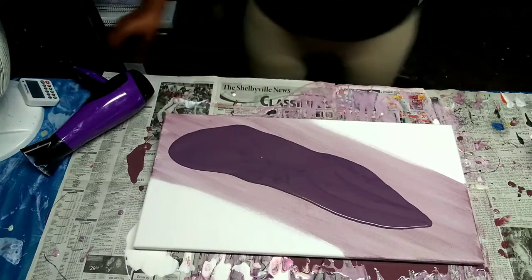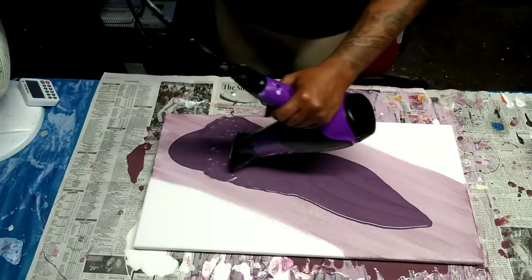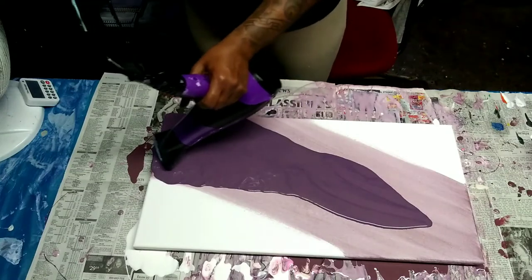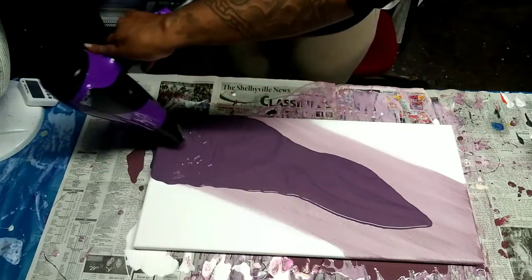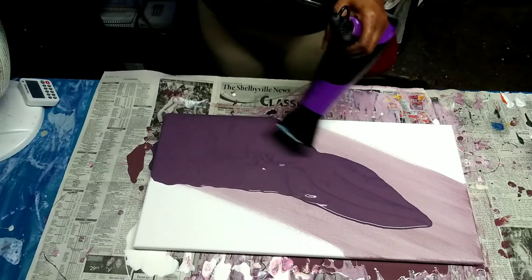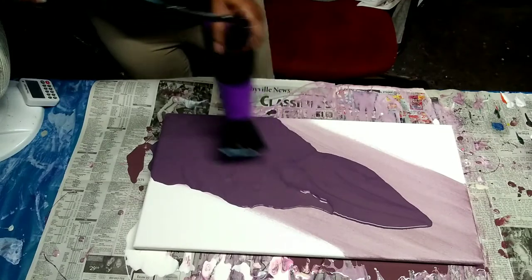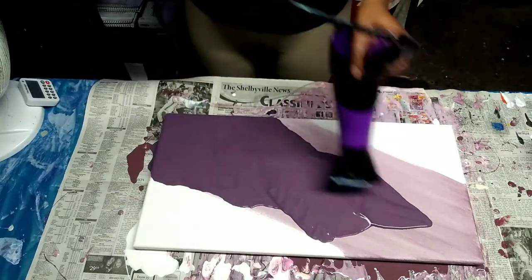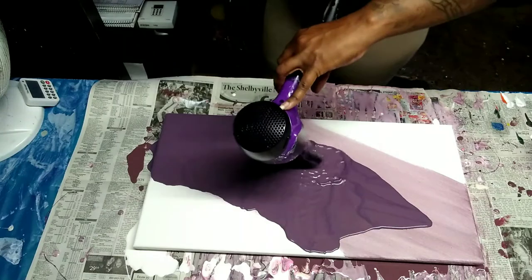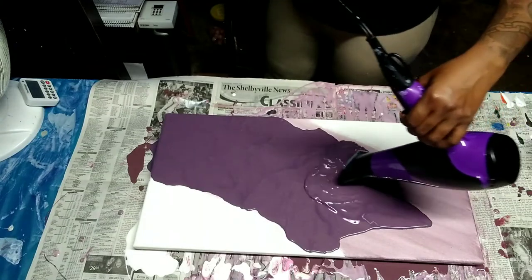They're going to dry quite similar but you'll be able to tell the difference once they dry and have their true color. This is much lighter than what it's going to be when it's dry. I'm just blowing it out and taking my time. I'm excited to show the final results — they actually came out so nice. I might want to keep it for myself. I love this purple color; this purple is so yummy.